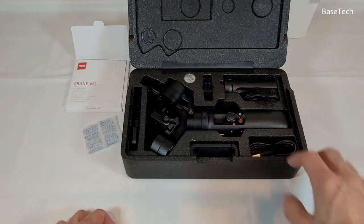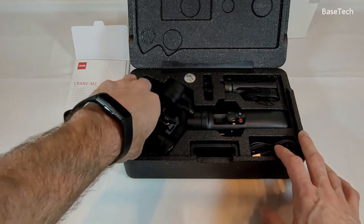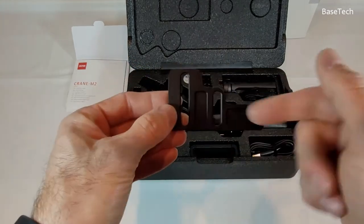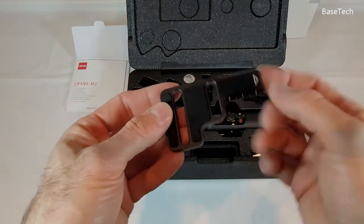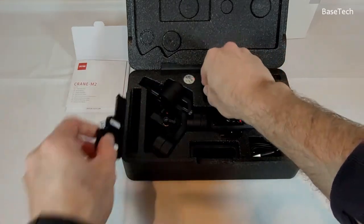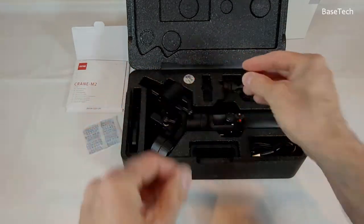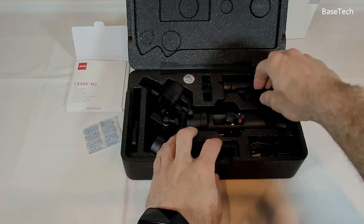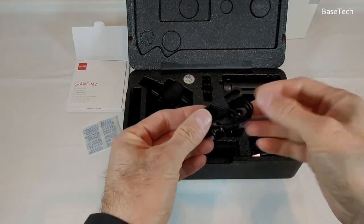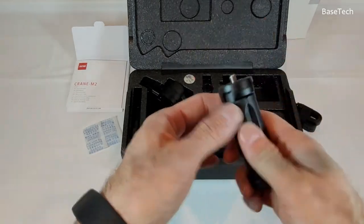Zhiyun Crane M2 gimbal, whatever you want to call it. This is your support for your DSLR or mirrorless camera that you adjust with the screw — this part is aluminium, this part is plastic. This is your hand strap, and this is your tripod.